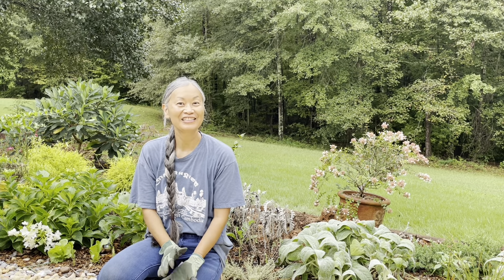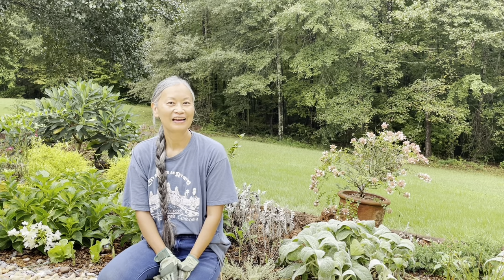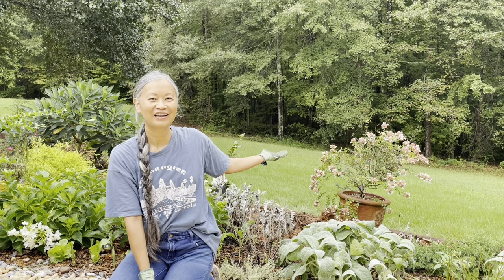Hi everybody, I'm Terry. Today I am going to finally plant my Rose Creek Abelia in the ground.